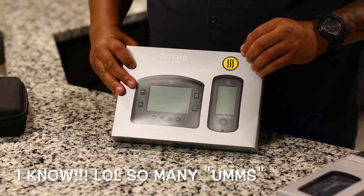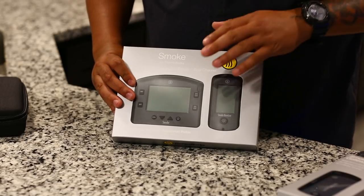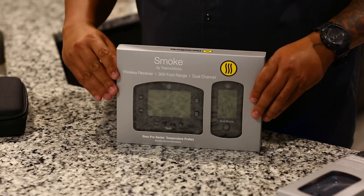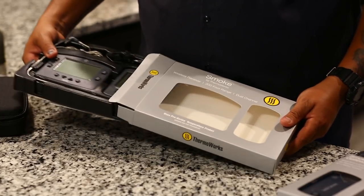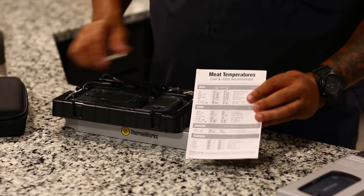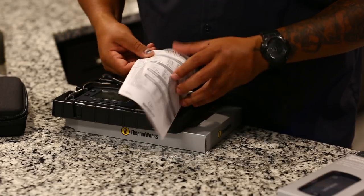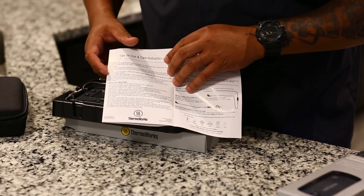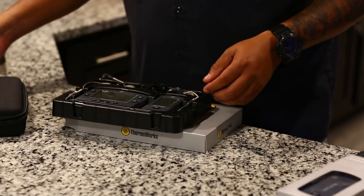This is water resistant, IP65 — you can look that up on Google for more info. I've pre-opened it just to save time, but it's brand new, just like you'd get it out of the box. Of course you get your instructions on how to set it up, your meat temperature tips in case you don't remember them, and setup instructions. I read that the probes handle up to 700 degrees Fahrenheit max, and 575 degrees for the probe tips.